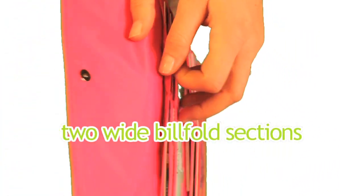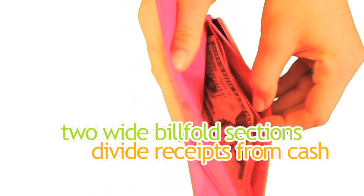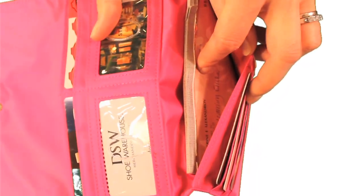Two wide billfold sections divide your receipts from your cash — it's divided here. And there's actually another section down here where you can even keep your checkbook if you wanted to.